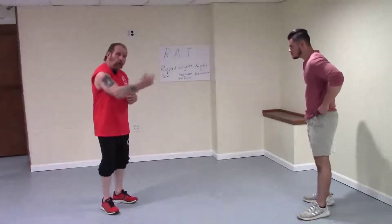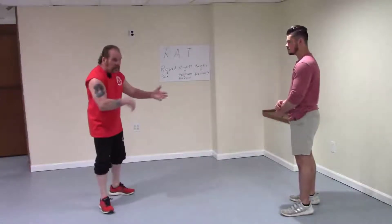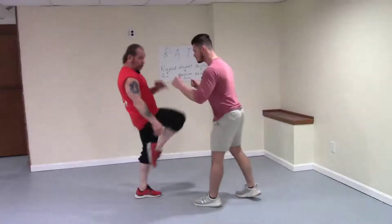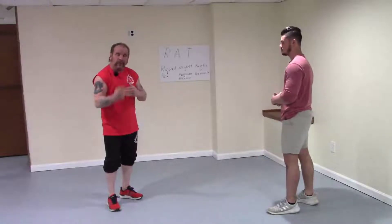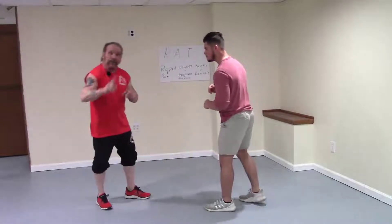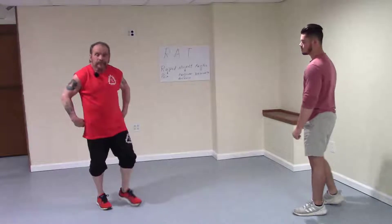Now we're going to do interceptions off of the low line. I'm going to show three different kicks. The first one is what we call a scoop kick going to the groin. As this guy is approaching you, you set it up and scoop kick his groin — you're intercepting him. Before I enter, I'm causing pain. So there's the scoop kick off the low line.